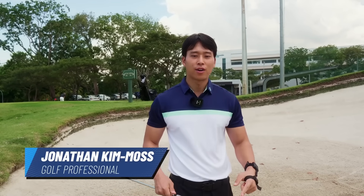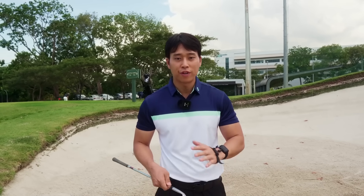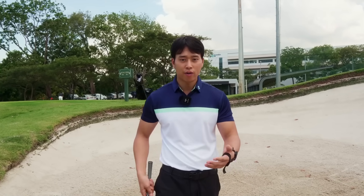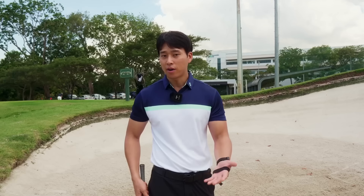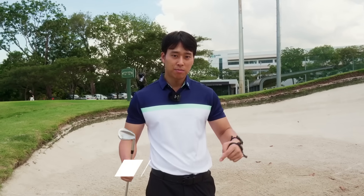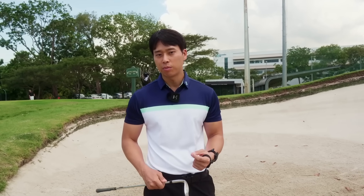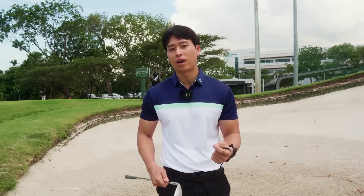Welcome to another video. I'm in the bunker at Tanamara Country Club. They were nice enough to allow me to film here and I get a chance to finally film some short game content for you guys. I'm going to go over how to hit out of a bunker - how to set up, what the swing should feel like, all that sort of stuff. If you enjoyed the video, please hit that like button, and if you are new to my channel, please subscribe because it really helps me create more content like this.